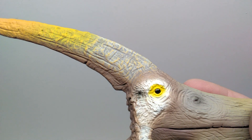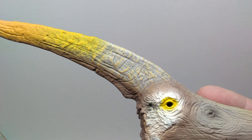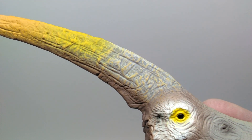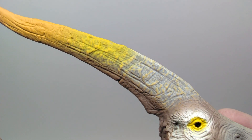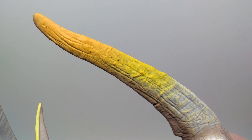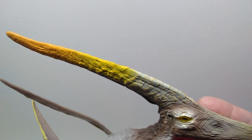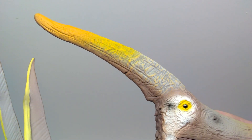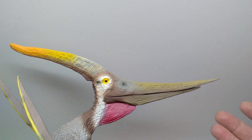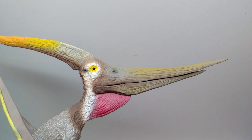Coming up into the crest, it sports some really nice detail with lots of very fine detail and beautiful texturing. There's been a very nice dry brushing applied to make the detail pop quite beautifully. The coloration transitions to a yellow as you move out further into the crest, and then even further transitions to an orange. The transitioning between those colors is really smooth and very nicely done, giving it a very lifelike and realistic appearance. I absolutely love the paintwork on the crest.